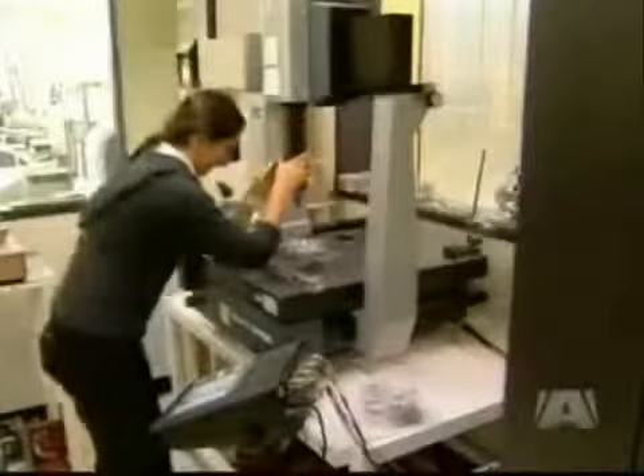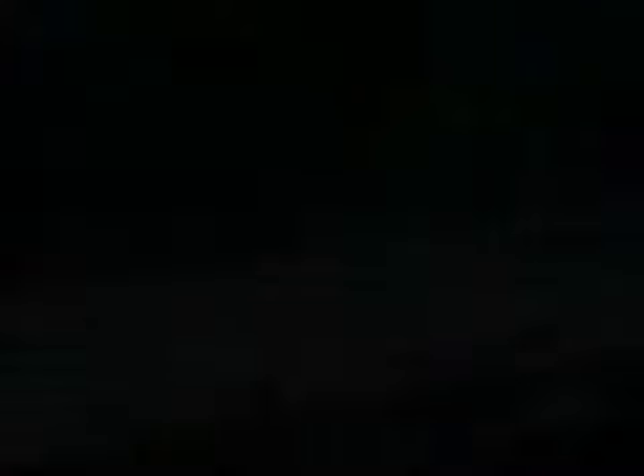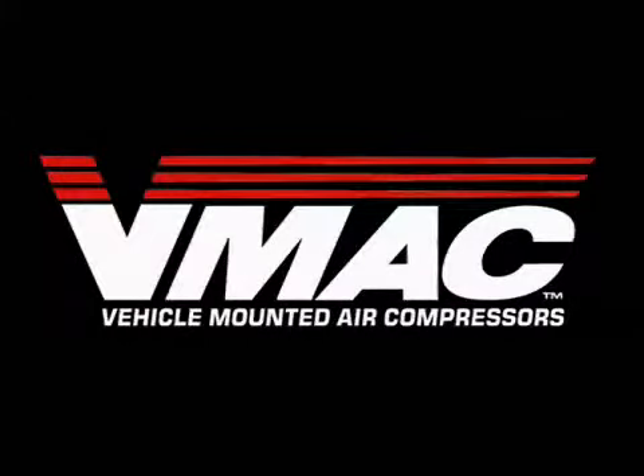By meeting customer needs and regularly introducing new and innovative products to the market, VMAX's world-class team ensures the company remains the leader in truck mounted mobile air compressor technology.